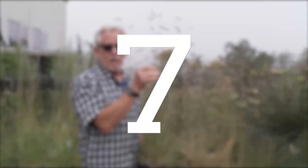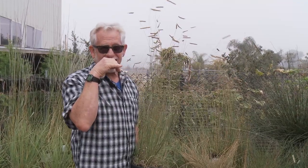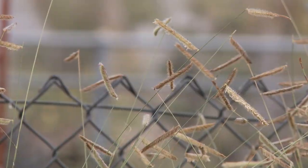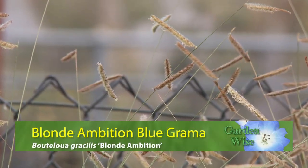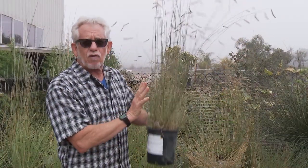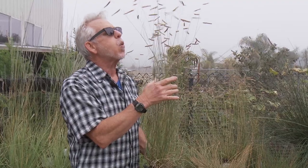This grass is indispensable in any garden. This is a California native called Bouteloua and it's got the cutest cultivar name — it's called Blonde Ambition. It's not real showy as the grass itself; the foliage just kind of fills in the garden, but when these flowers come in summer and they persist for months, it's just a wonderful little bit of animation in the garden. When you get a little bit of breeze they put on a wonderful show.